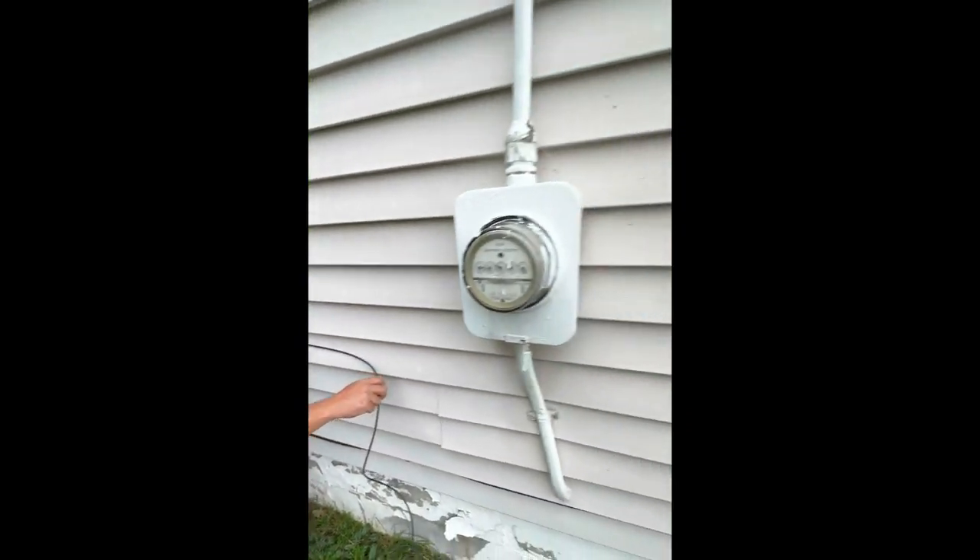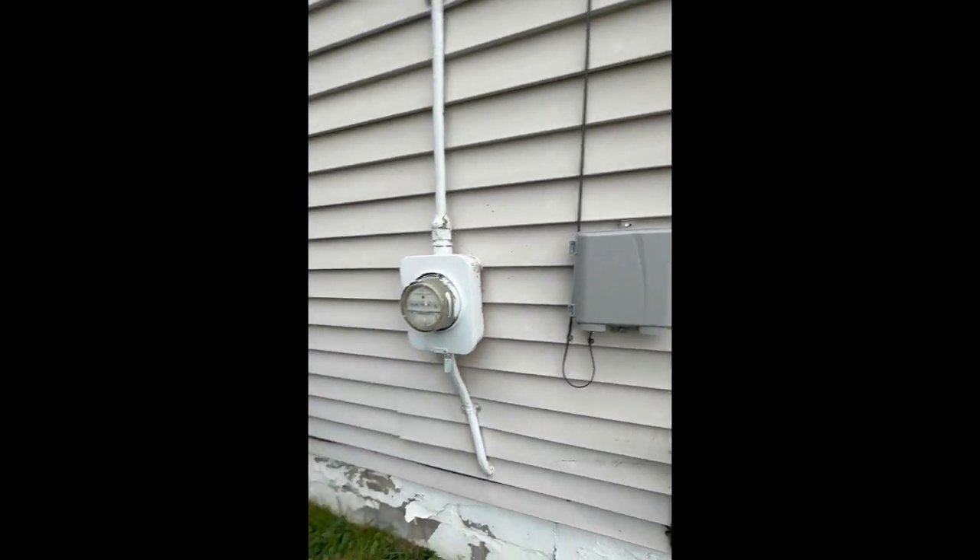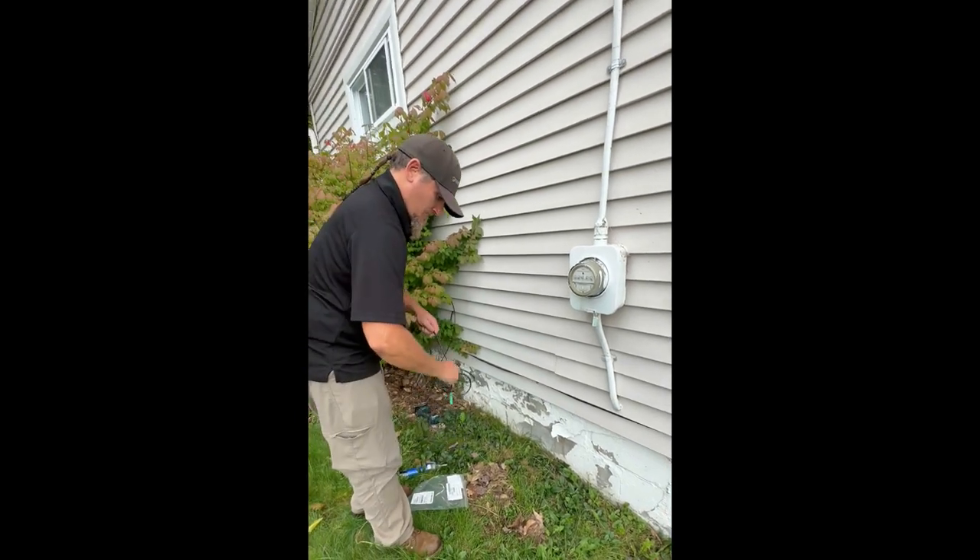It's just a matter of running it down and over — and that's the outside part of the install.